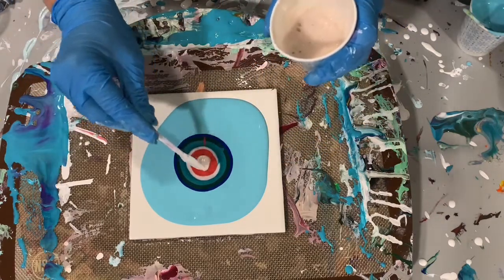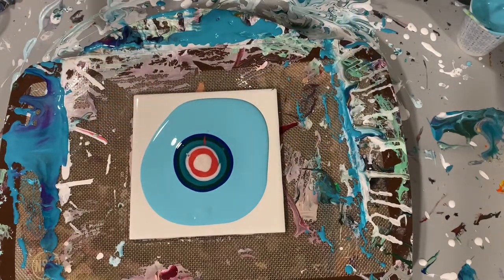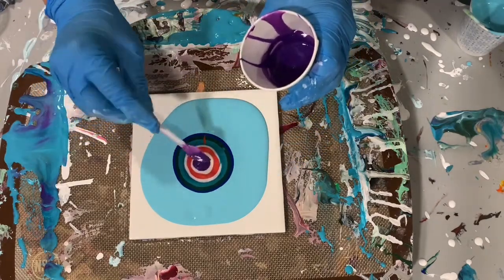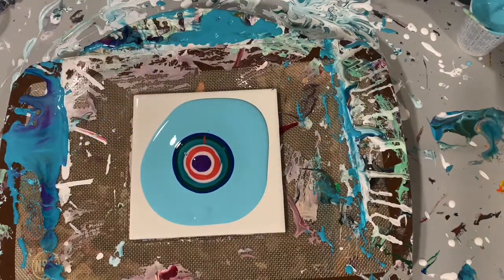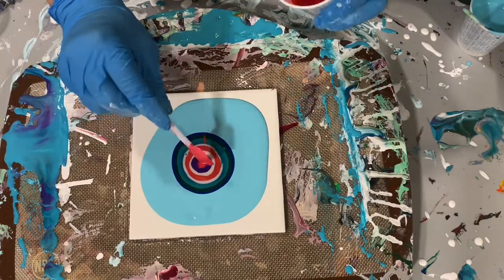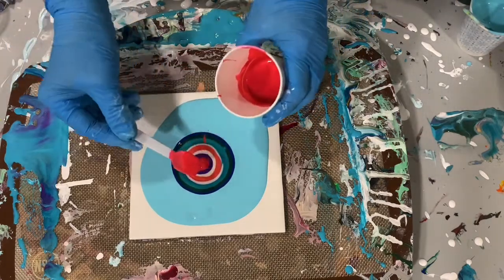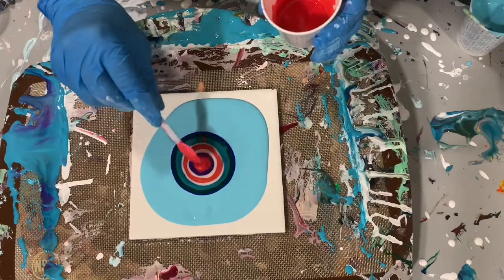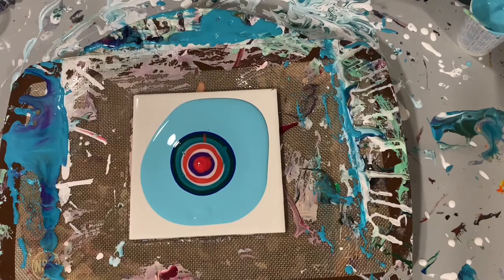This white color is Amsterdam Pearl Violet. That purple color is one of the Unicorn Spit Gel Stains and it's called Violet Vulture. And the red color is another Unicorn Spit Gel Stain called Dolly Firebird.